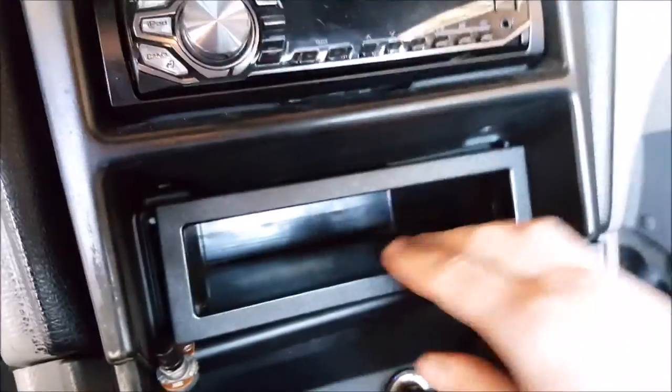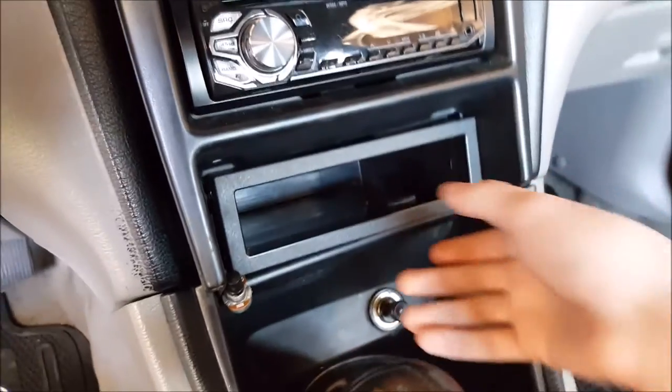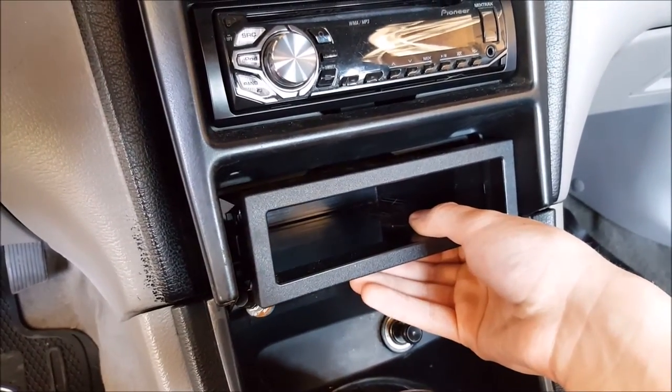Basically, I dropped the box down there and this is aftermarket. I don't know what a stock one looks like, but I just kind of moved this out of the way. You can see back there, it kind of drops down here.